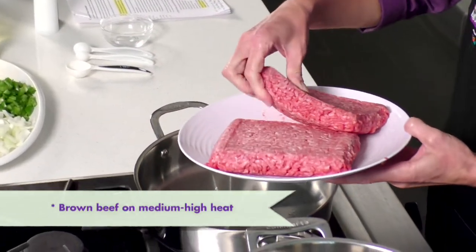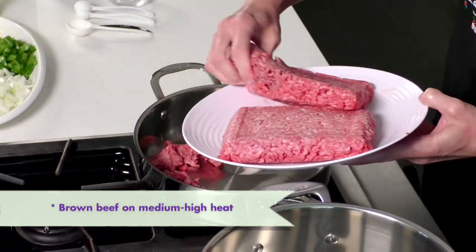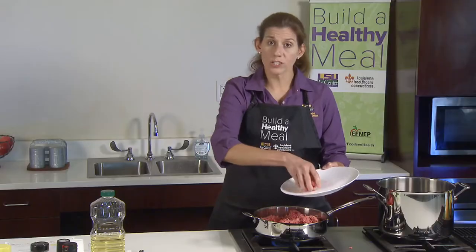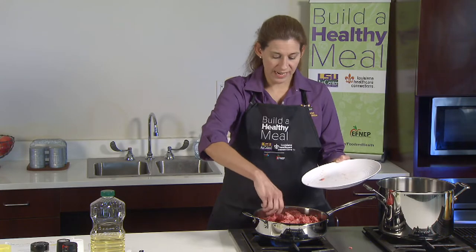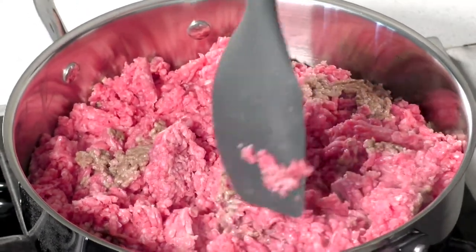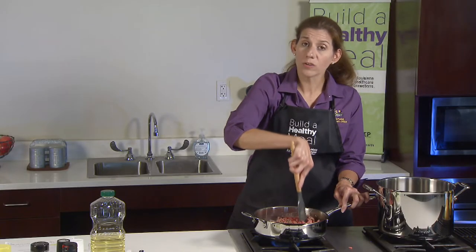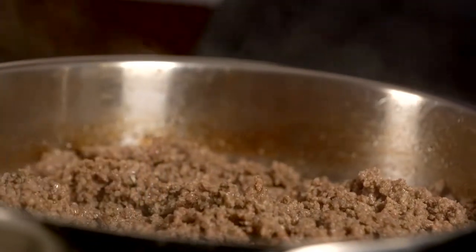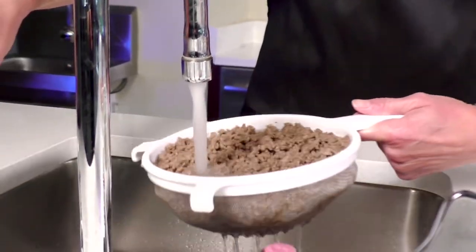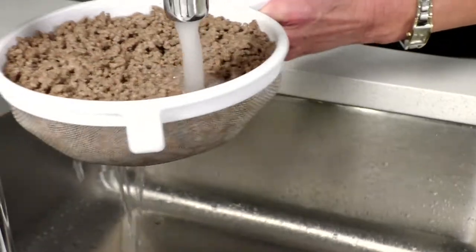We're going to start by browning our ground beef over medium-high heat. Once handling raw meat, you need to wash your hands before moving to the next step. You can buy beef in varying fat contents. If a higher fat content beef is on sale, a way to lower the fat content is to brown it, drain the grease off and rinse it. You could easily do this ahead of time and then freeze it in freezer bags or put it in the refrigerator for your next meals.